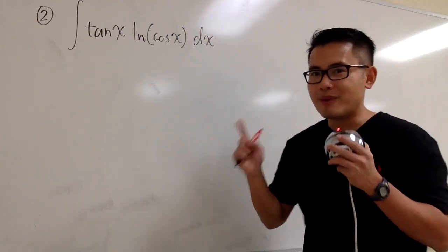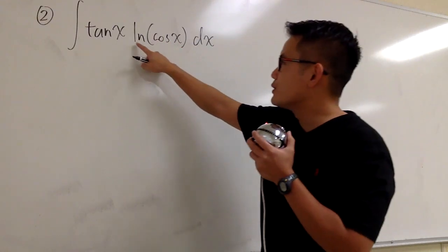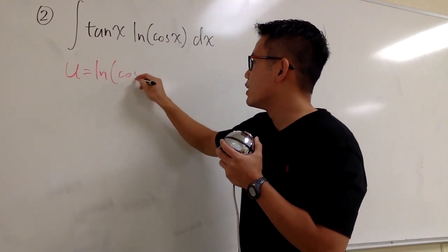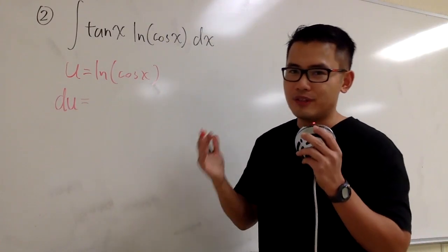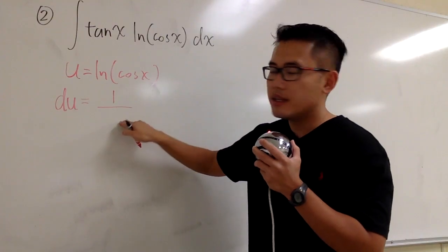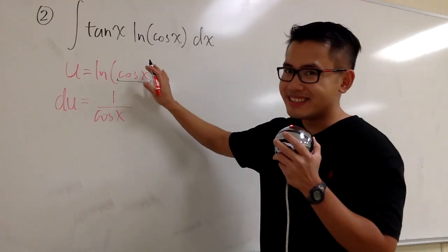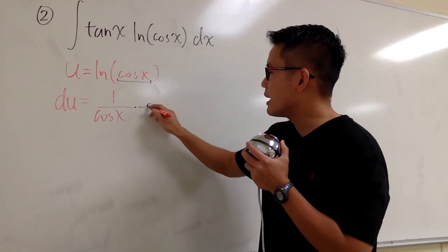Maybe it will work, maybe not. But here is the secret: instead of letting u equal cosine x, I'm going to let u equal ln of cosine x. So u equals ln of cosine x, and I'm going to differentiate this. You will see du equals — remember how to differentiate the ln function. Derivative of ln of something is 1 over the inside, and the inside stays the same, so we have cosine x. But don't forget the chain rule — the derivative of cosine x is negative sine x. So we multiply by negative sine x, and we still have the dx.